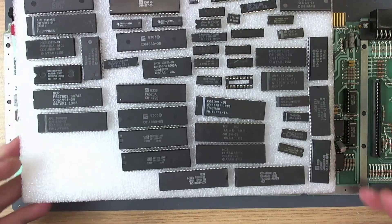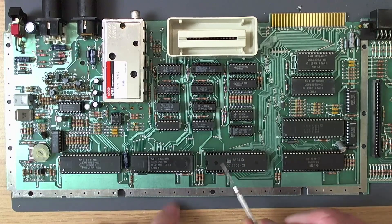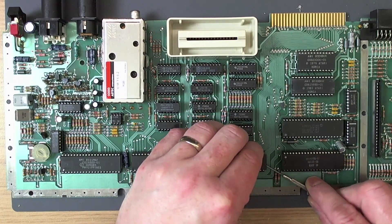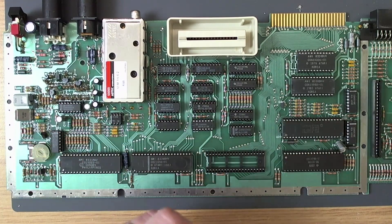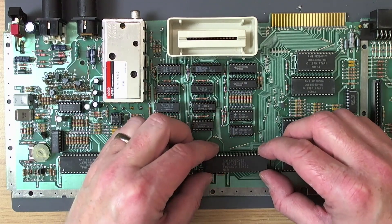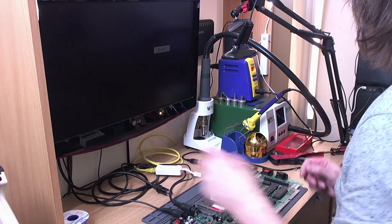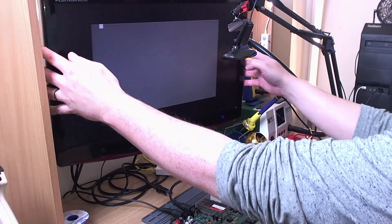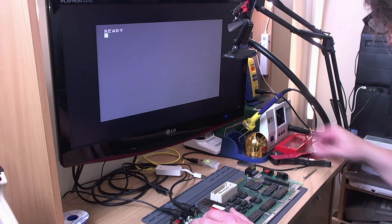So I think the next thing we'll try is a brand new CPU. The CPU is down here, so let's get that removed. Let's power on again. And there we go - we get a picture! So it was a dead CPU all along. Very simple fix - it'll be a bloody short video as well.